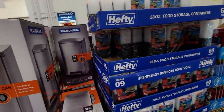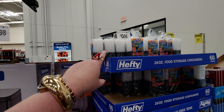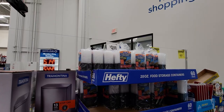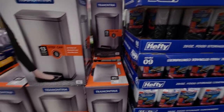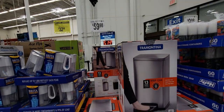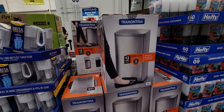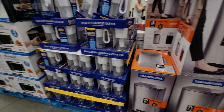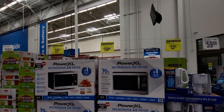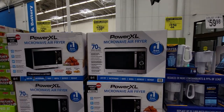Let's start over here — 28-ounce food containers, 60-pack with lids for $9.98. They also have this 13-gallon step can for $59.98, and a 13-gallon microwave air fryer — wow, $159, normally $199.98.